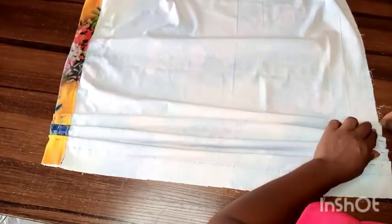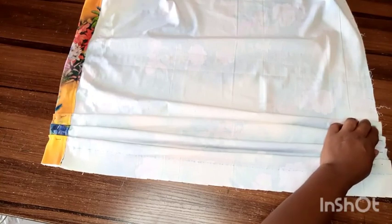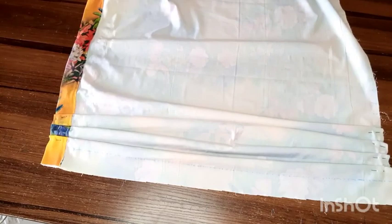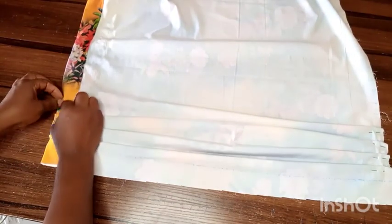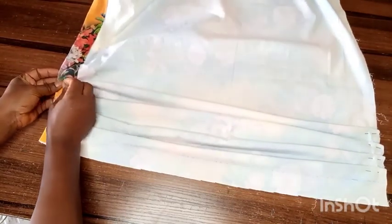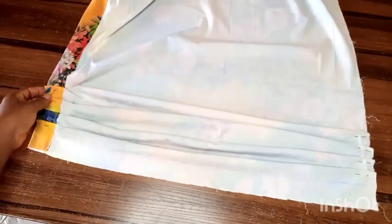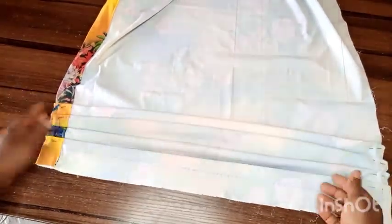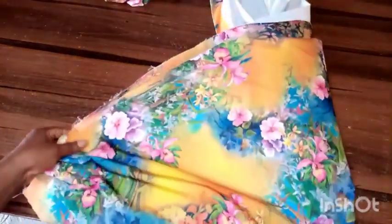I like to use this method because I want my pleats to be very coordinated and uniform all the way around my waist — that's where the beauty comes out properly. I'll have to do the remaining pleats off camera because it will take a long while, but that's the same idea I use for all the pleats. When I'm done pleating, I'll take it to the machine, stitch it down, and give it a good press.